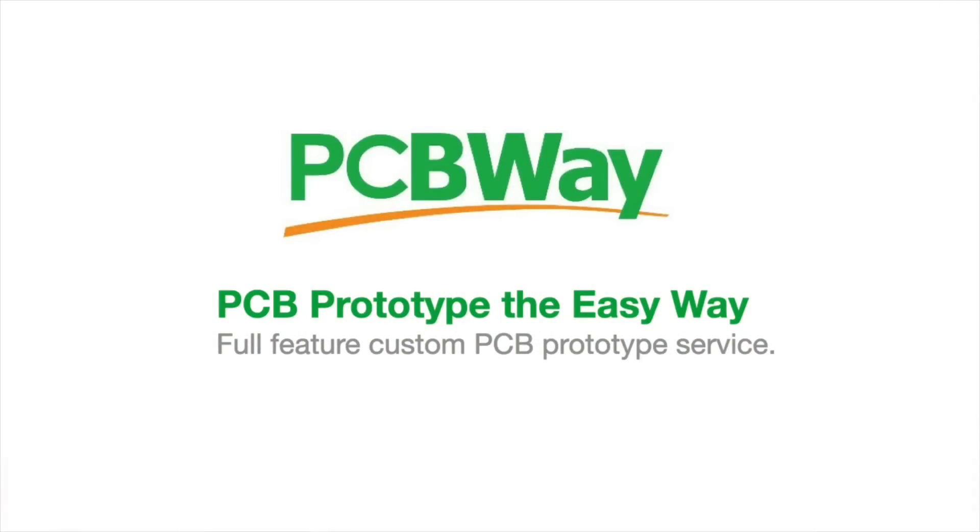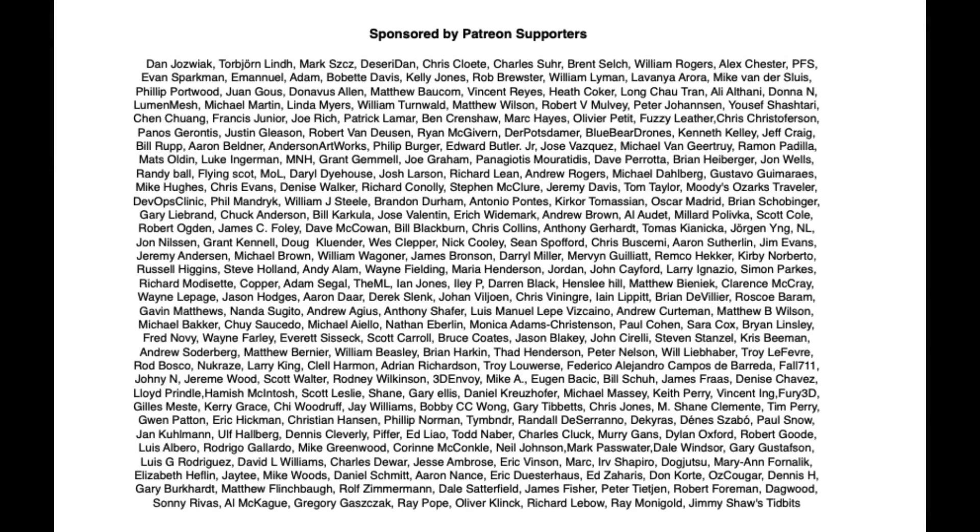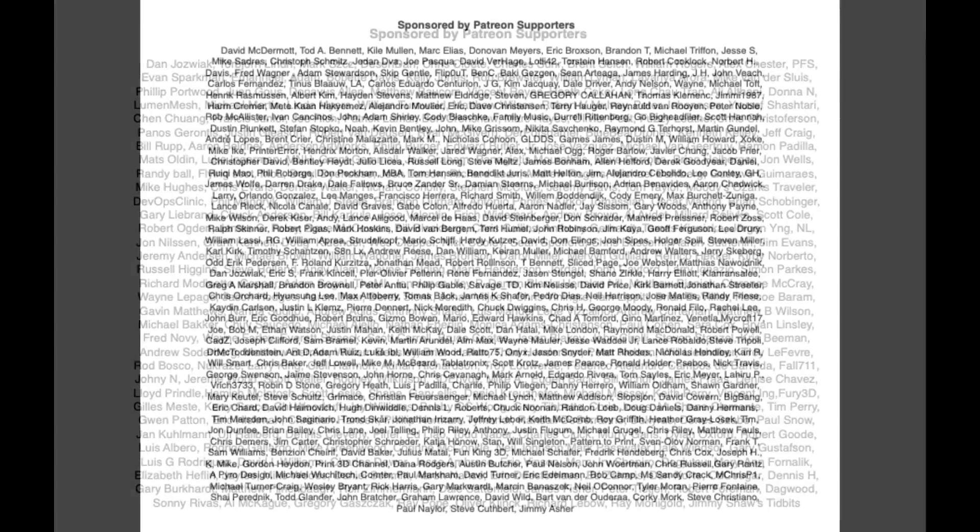This video is sponsored by PCBWay — PCB prototype the easy way, with a full-featured custom printed circuit board prototype service. This video is also brought to you by my Patreon supporters.